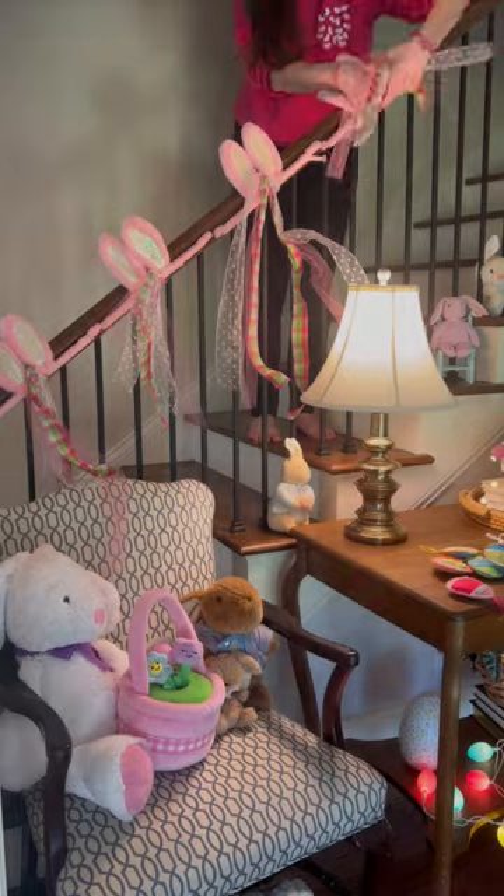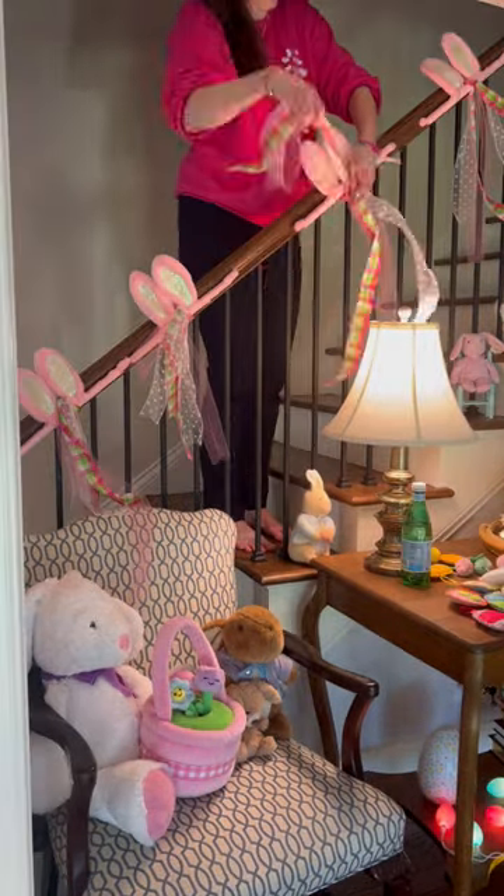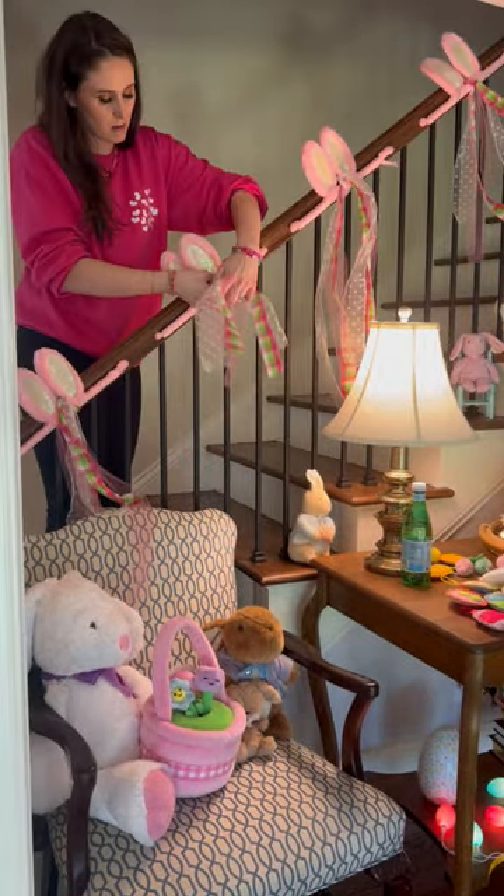I then took these three ribbons — two ribbons and some tulle — and used them to tie the ears to the railings.